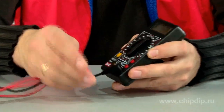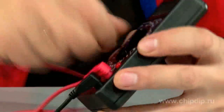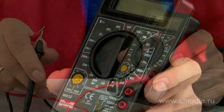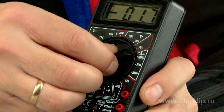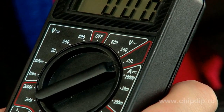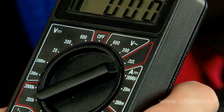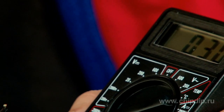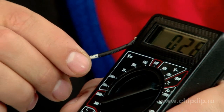All models except M830B have a function of testing circuit integrity with sound indication. Model M832 has an inbuilt 50 Hz generator, which can be useful when testing wireless devices. Model M838 is the only one in the whole series that can measure temperature with the help of a contact thermal testing probe.